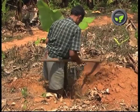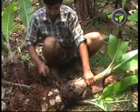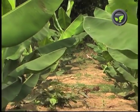Traditional farmers plant the suckers as it is, like this, which is not correct. Instead, cut off the stem and plant only the rhizome part. This gives out a strong and healthy sprout.